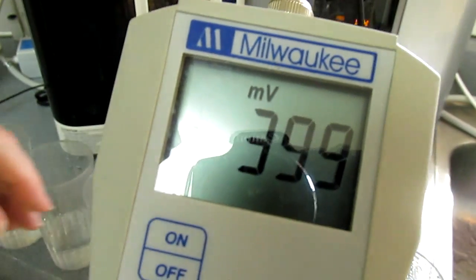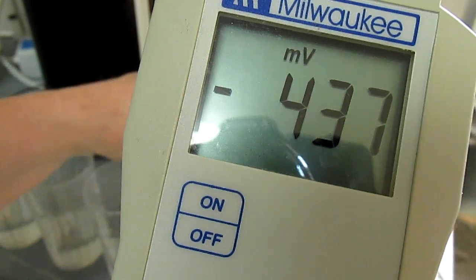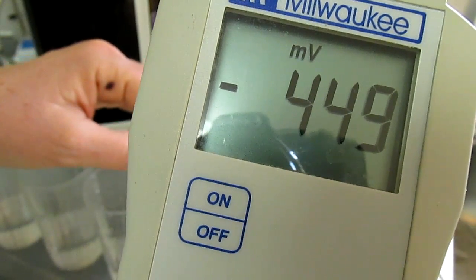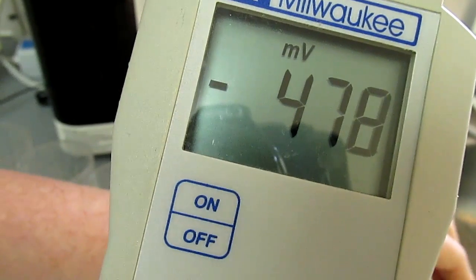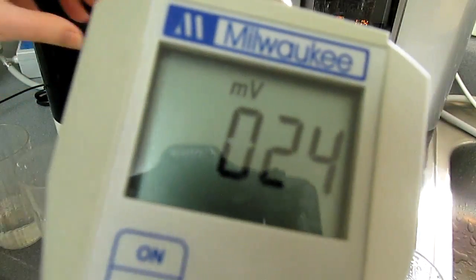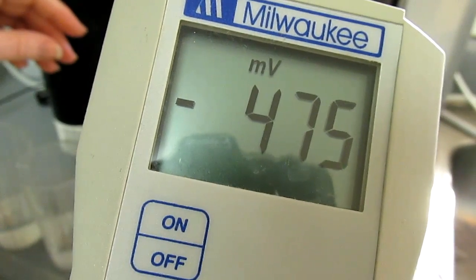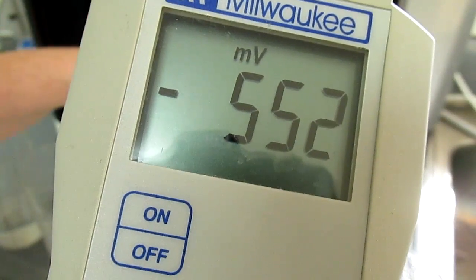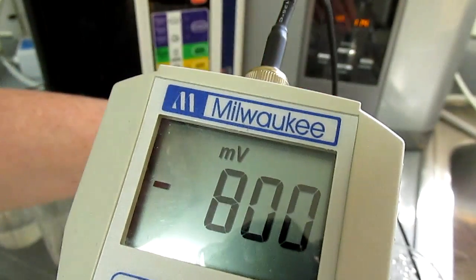That's the various levels of the Kangen. Let me just see how high this last one will go. I'm not going to hold that meter in there too long — it dirties up my meter and spoils the results. So this is the Athena at level 1. And then this is the Athena at level 2. And this is the Athena at level 3. That's the antioxidant levels.